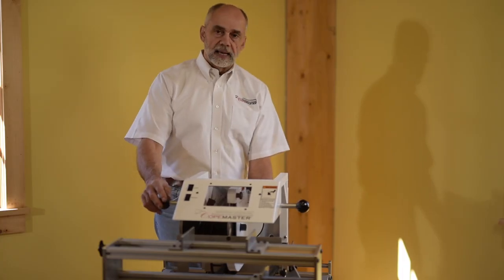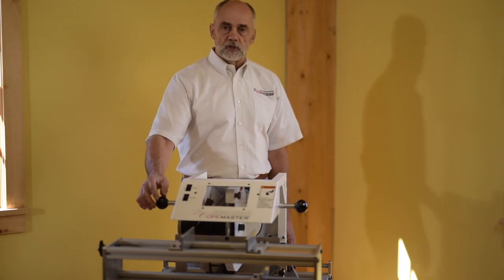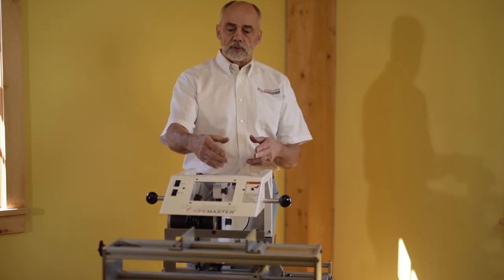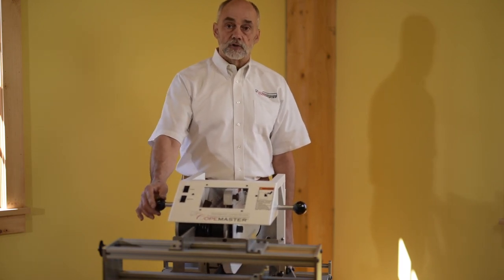We have a magnet at the back of the machine. That's so when you're done with your cut, you don't have to shut the machine off in production cuts. You throw the machine to the back, the magnet will hold it out of the way while you're putting in your next work piece, then you pull it off the magnet and start your next cut.